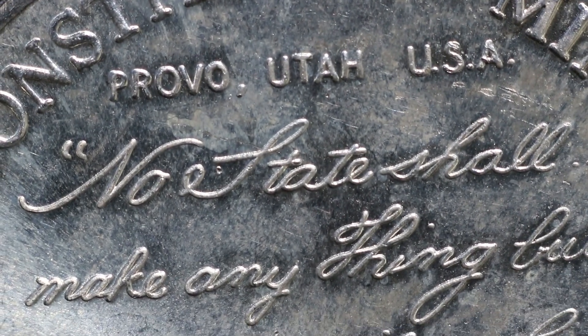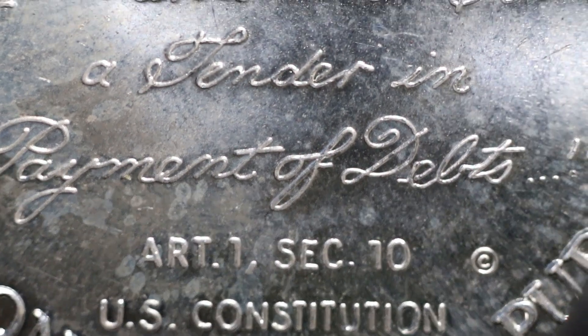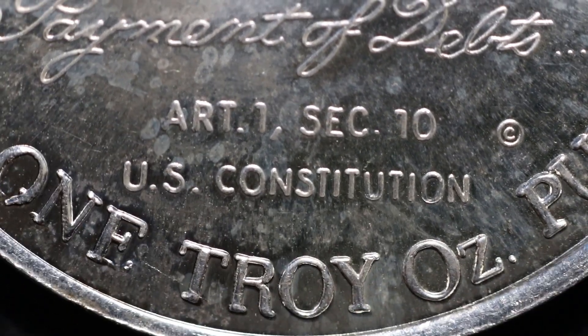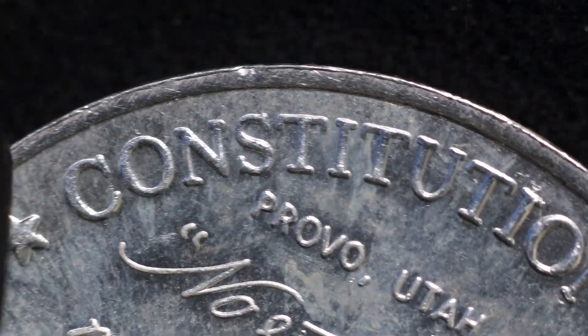He had a couple more he was selling. Check her out — ain't that beautiful? I thought, well, I'll just go ahead and give it a try. You've got to trust the people on YouTube a little bit. I haven't even bought off a private party on eBay yet. Here's the last one.